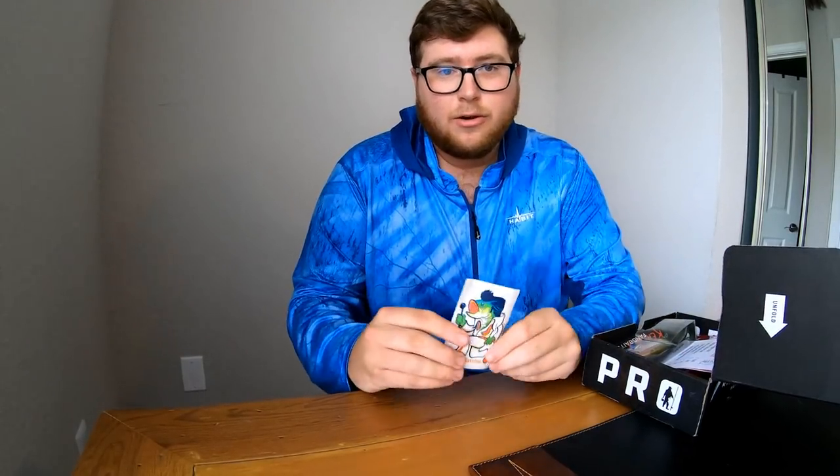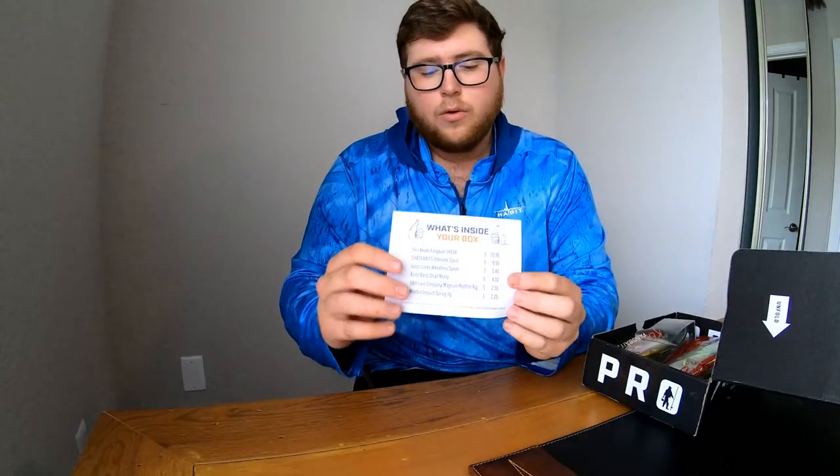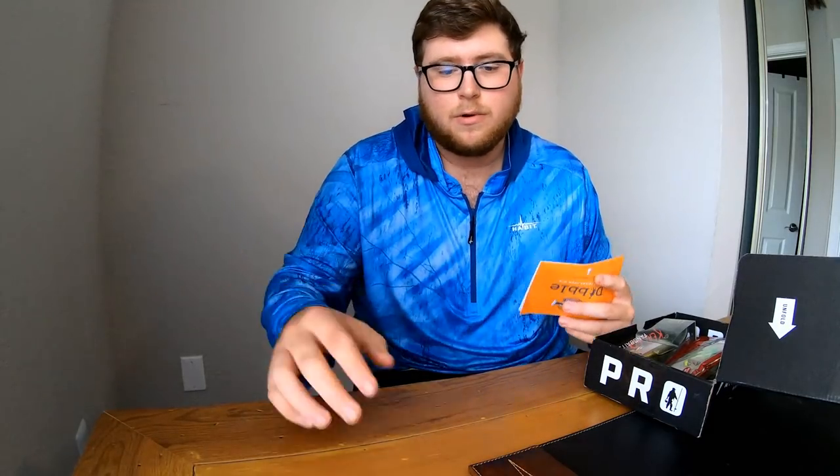Not just the lures but they give you pretty cool stickers — I'm going to put this on a mug or something. They also give you a pamphlet that lists the lures and the price of each lure so you can see you're getting your money's worth.